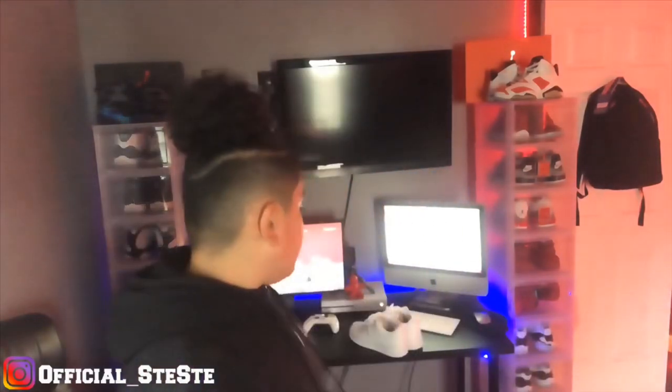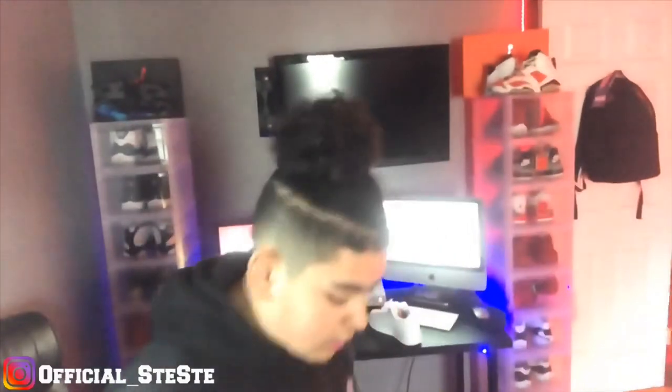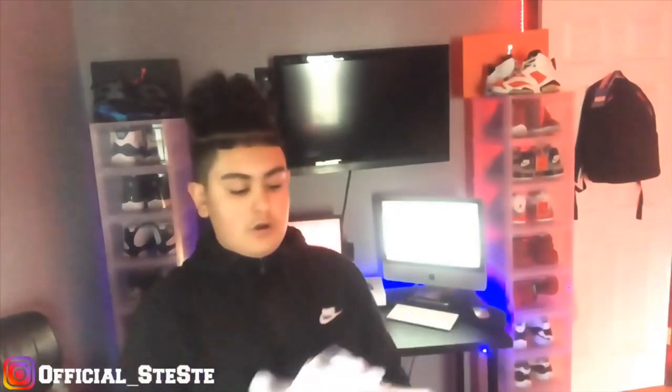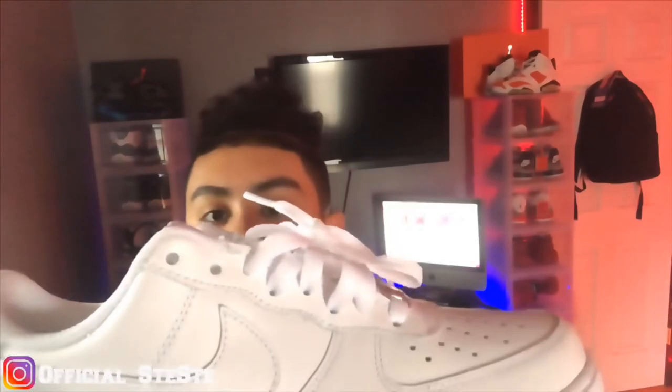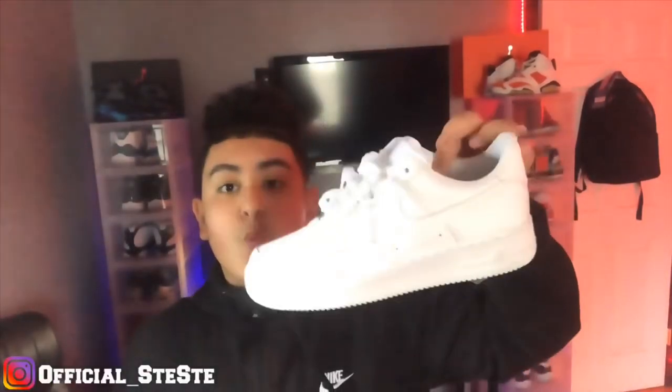So there you guys saw the on-foot and the lacing tutorial on the Nike Air Force Ones. I didn't want the camera down there because I felt like it was going to fall on me, so I just put it up. Let me know if you guys enjoyed the video — a little lacing tutorial because some of you guys in my DMs kept saying, 'Yo CC when you dropping it?' I finally did. So this is one of the ways — which way are you going to rock? Let me know down in the comment section.